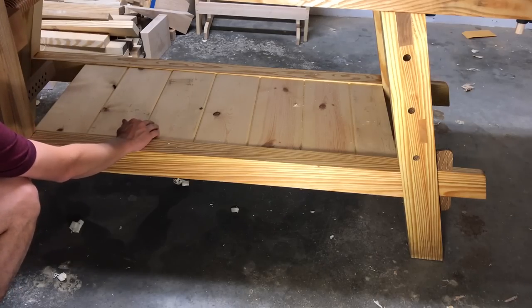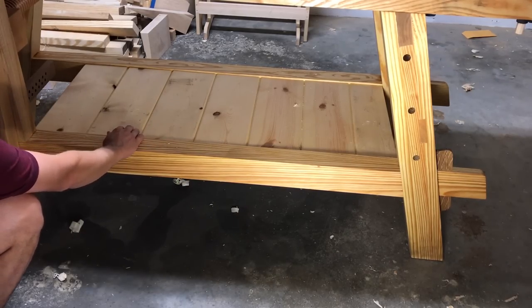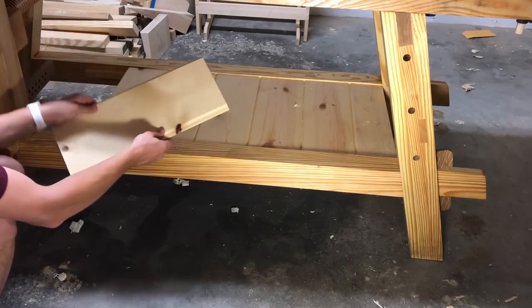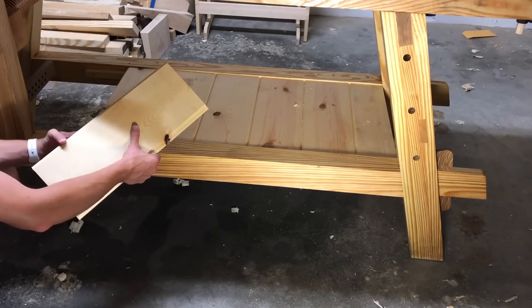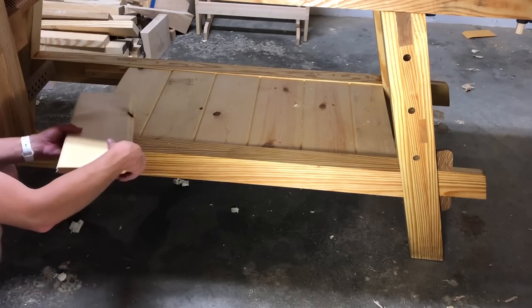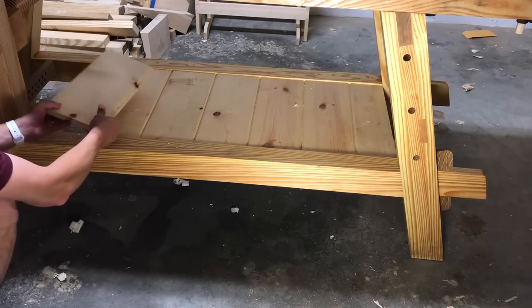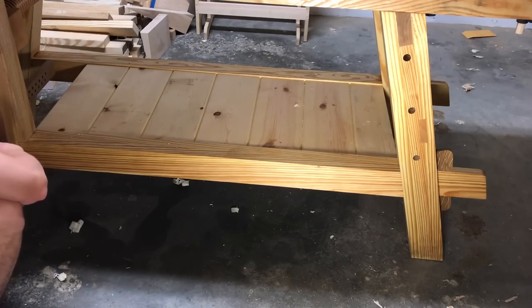I did add a shelf on the bottom, which is really handy. It's where I keep my bench appliances like my bench hooks for sawing and my shooting board. It was a really simple addition — just tongue and groove pine board you can buy at the big box home centers, with two cleats that I just nailed on. It easily comes out and can be added back in.